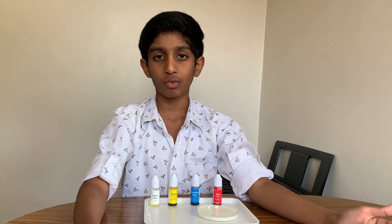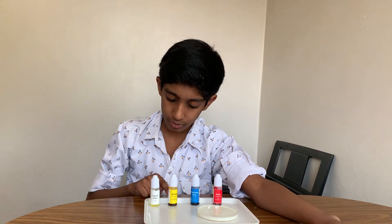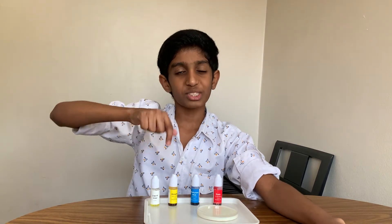And here are the ingredients you'll need for that experiment: the colors red, blue, and yellow. And do not forget mystery liquid soap.